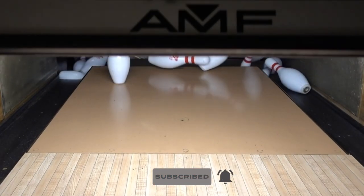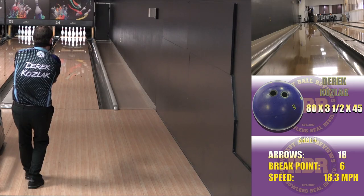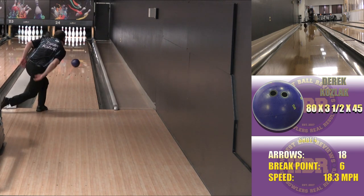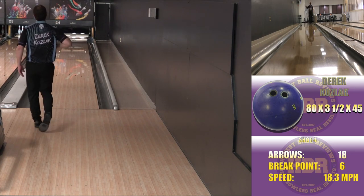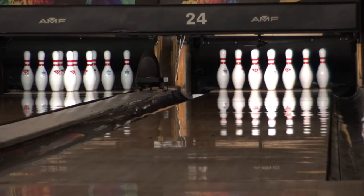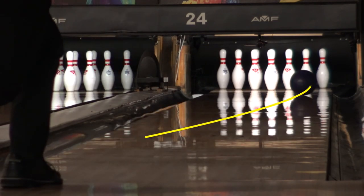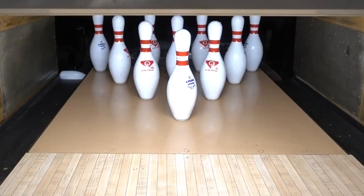The ball motion was exactly what I was hoping and expecting — controlled, not flippy, even with the chosen layout. When I missed to the right it'd come back strong, and misses inside of the target the ball would hold pocket. That's when the extra hitting power of the dynamic core comes into play, making it ideal for wet-dry or cliffed lanes. That's all for now, so thank you for watching — be well, rip racks, and crush pins.